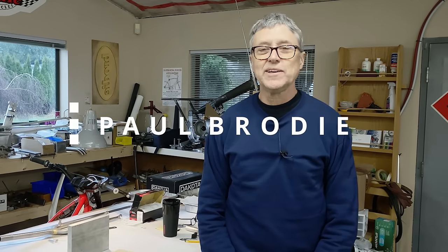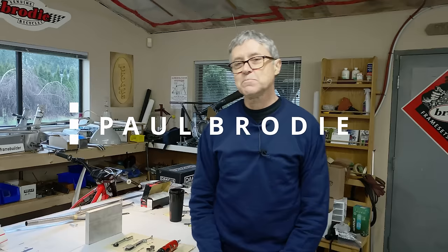Hi, I'm Paul Brody. We're in my shop. There's a man behind the camera and his name is Mitch. Thank you for doing that, Mitch.